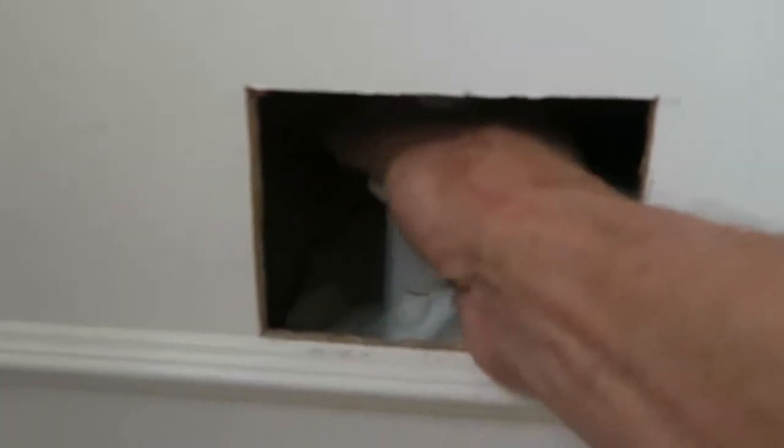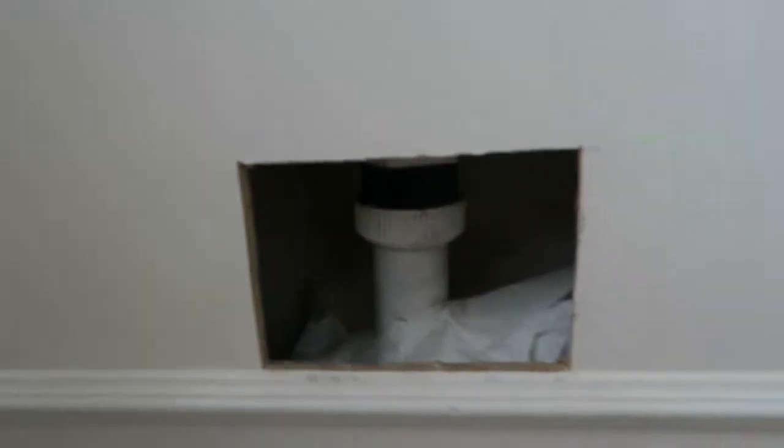We've got to get this put right soon but we're not going to do that at the moment. I'll just leave that open so you can check there's no leaks — no problem, you can soon fill that in.